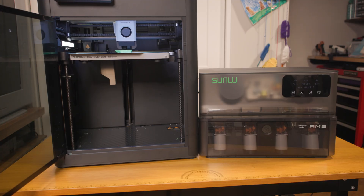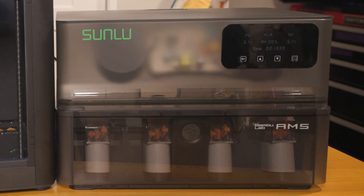Instead of constantly refilling this thing with desiccant, I can just set it at the humidity I want and it will fluctuate its heating. So let's get into this.